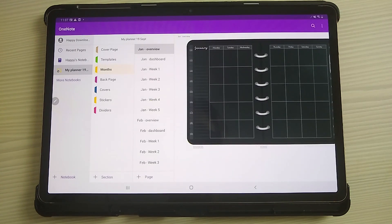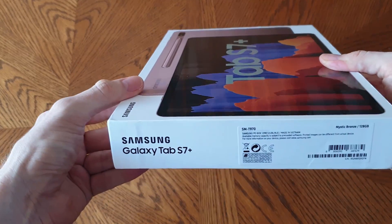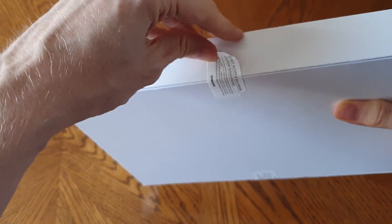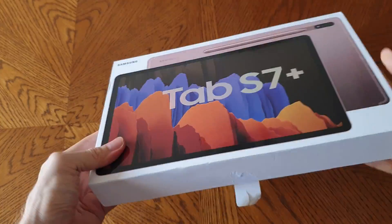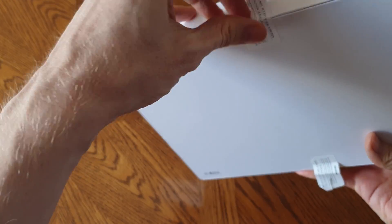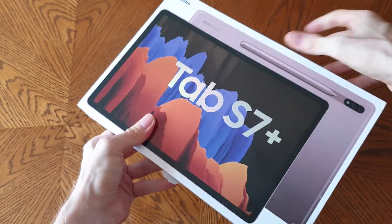Hopefully that gives you a good overview of digital planning on the S7 Plus. At the end of this video there's also an unboxing video showing what the Samsung Galaxy Tab S7 Plus comes with straight out of the box. If you've got any questions, please leave them in the comments. If you're interested in the planner, check out the description for information on where to buy it. Please like and subscribe if you enjoyed the video — thanks very much.